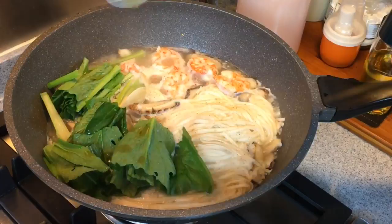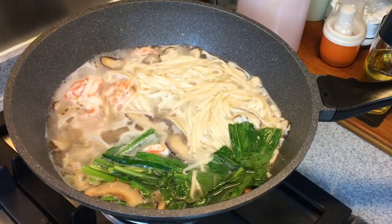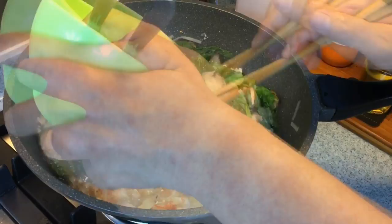Stir it in. Now, before we thicken the broth, let's just give it a taste to make sure that it's salty enough to our liking. You can add half a teaspoon more of salt and half a teaspoon more of sugar and this will be great. We'll now thicken up these noodles — I'm using cornstarch solution to thicken them up.